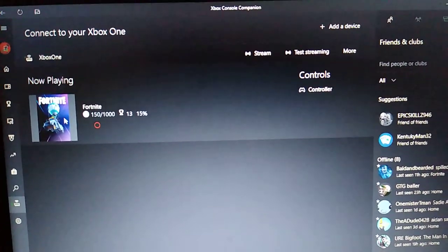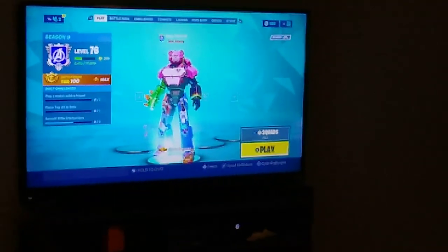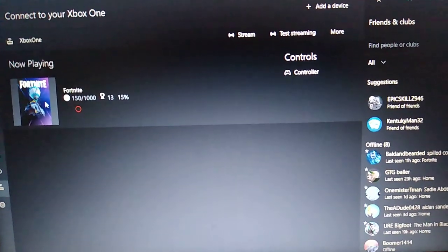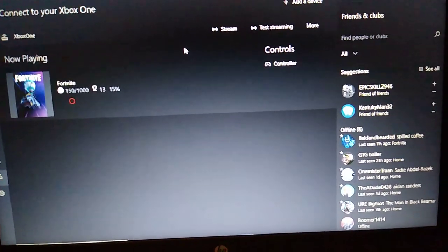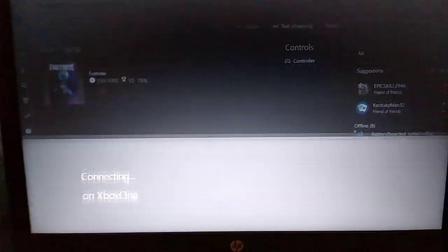It shows you what you're currently playing, which is Fortnite. What you will see on a PC that you don't see on Android or an Apple product is the Stream option — streaming on that.